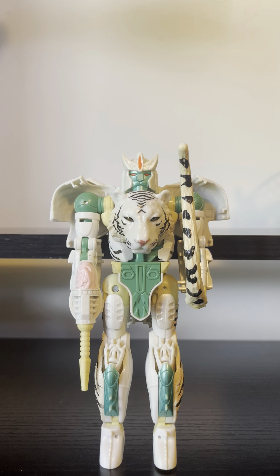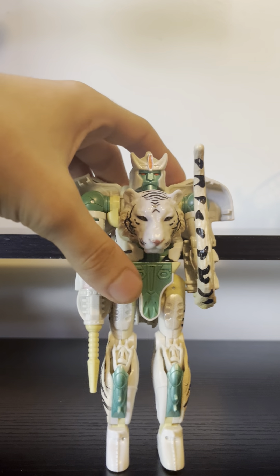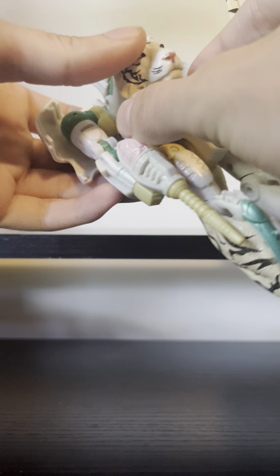Hi everybody, I am Delta Prime and you are watching Delta Prime Reviews, where today we'll be taking a look at Transformers War for Cybertron and Kingdom Voyager class Tigatron.